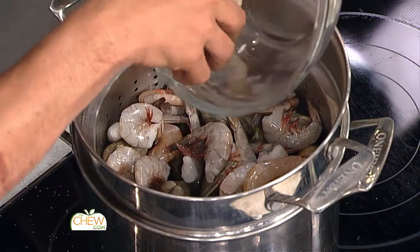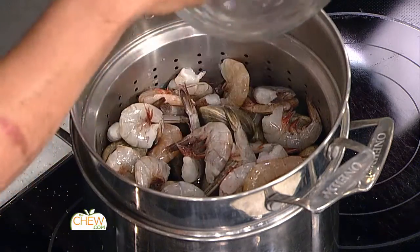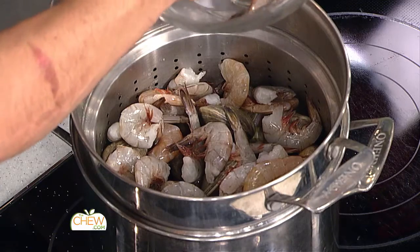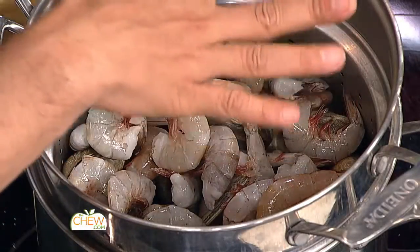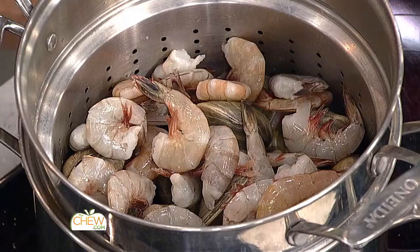Whenever you're layering, whether it's shrimp, lobster, clams, mussels, or crabs, you think about what cooks the fastest and what cooks the slowest. The kielbasa is already smoked and cooked — it's just gonna add flavor as it steams up through the dish. I leave the shells on the shrimp because they add flavor and drip into the liquid at the bottom, which is delicious. Nothing is better than a little bit of that strained liquid served in a cup.